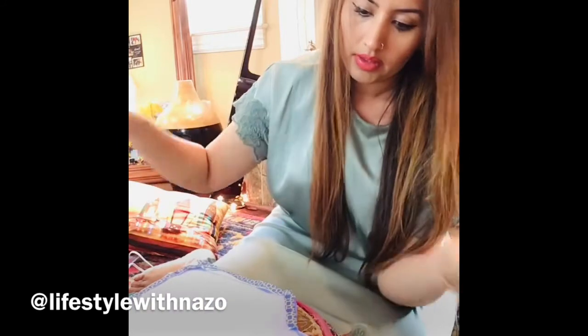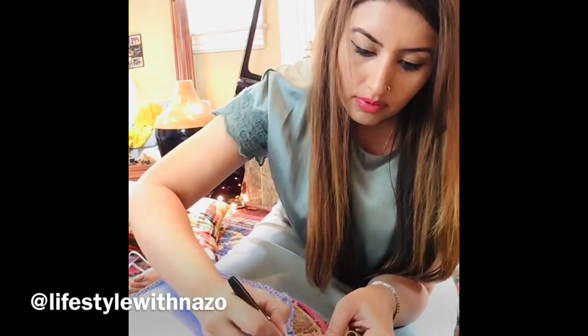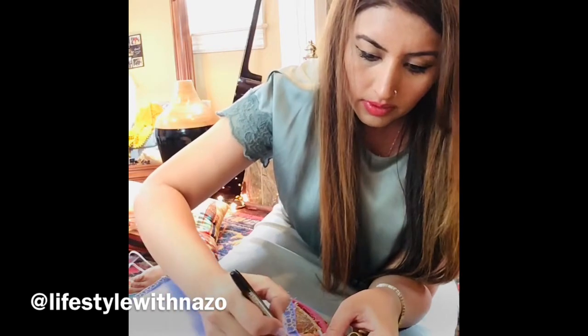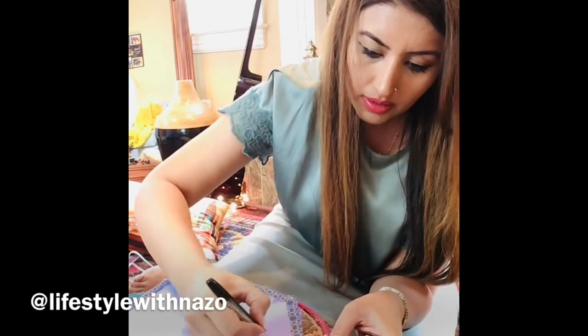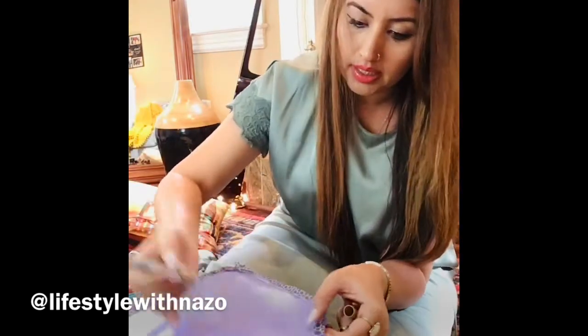Let me show you how we can do it. To give it the opening of a jar, we will give it round lines. And then I'm going to write sadaqah on it.